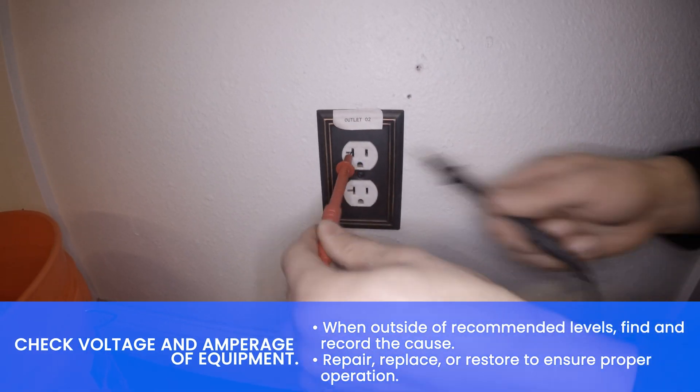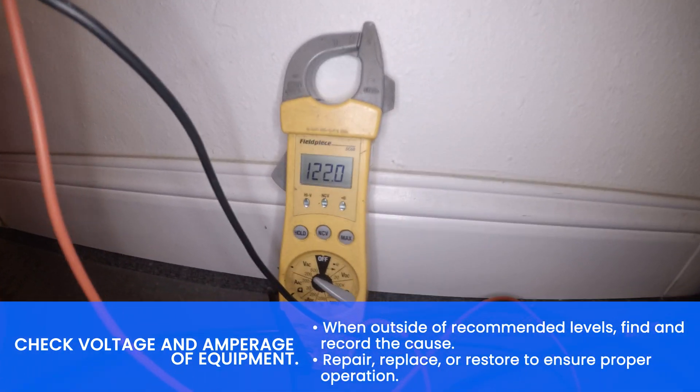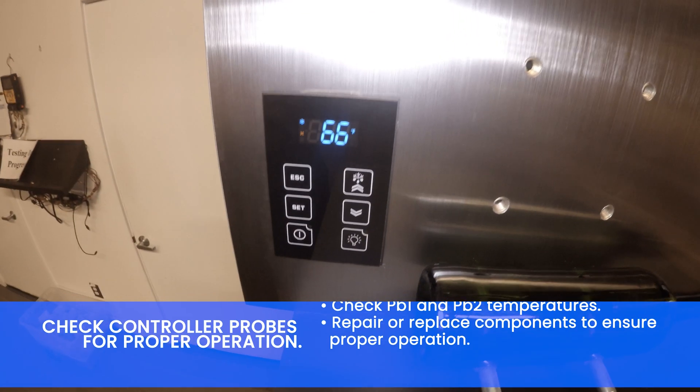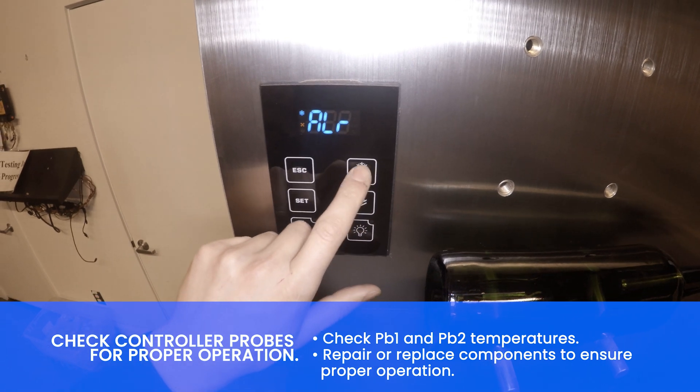Check voltage and amperage of the equipment. When outside of recommended levels, find and record the cause. Check controller probes for proper operation. Check PB1 and PB2 temperatures.